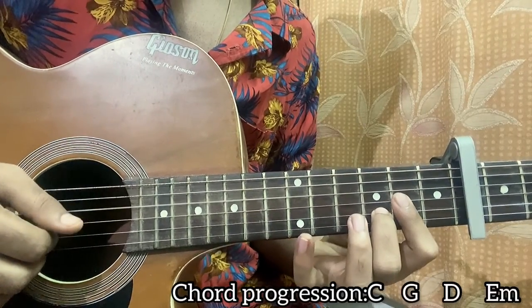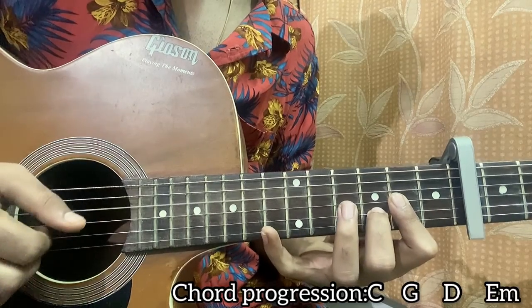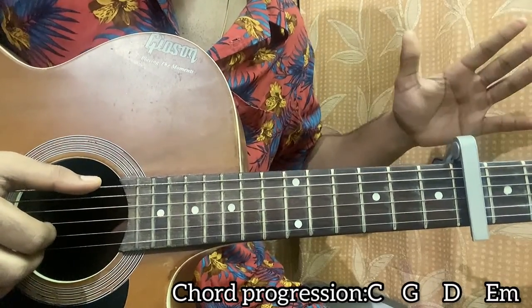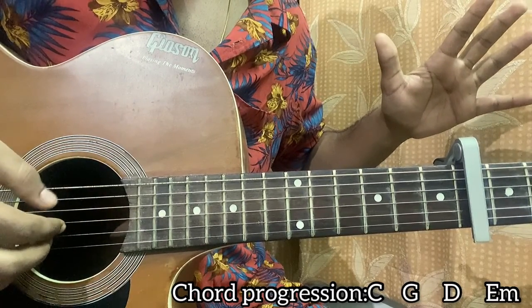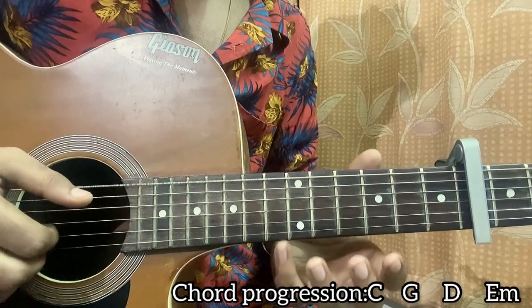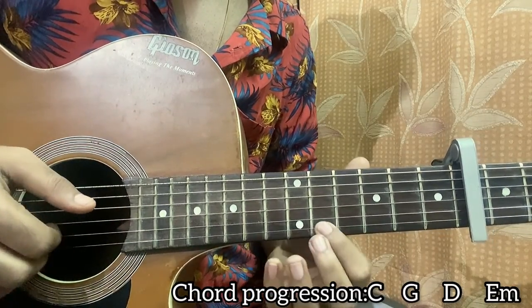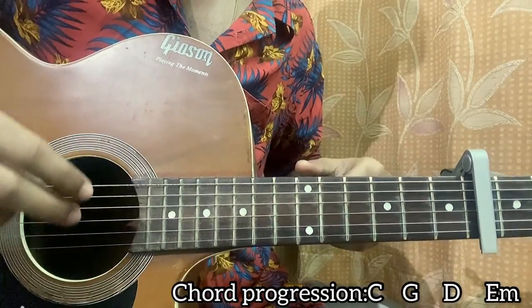For D major: hit D string, then G, B, E, then D again, then 7th fret, 5th fret on high E. For E minor you don't have to do anything special — just keep your hand relaxed and pluck open E, then G, B, E open, mute, G, B, E, then open E, and you can play 7th fret, 5th fret on the high E. All put together with the melody and chords playing simultaneously, this is how it sounds.